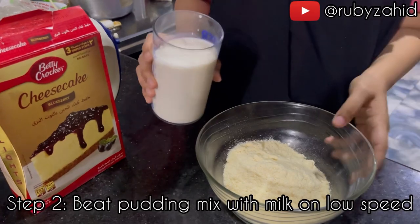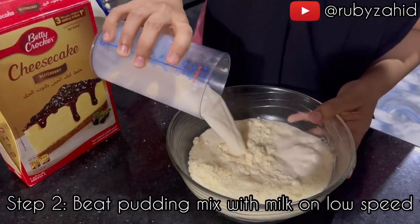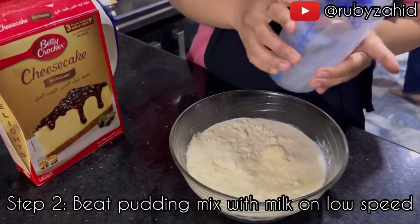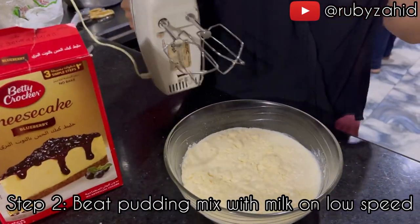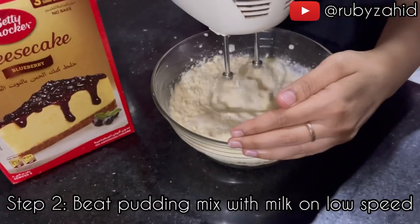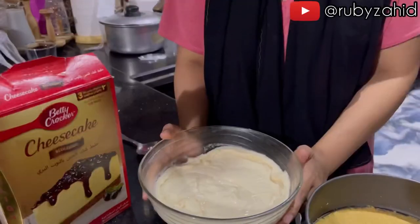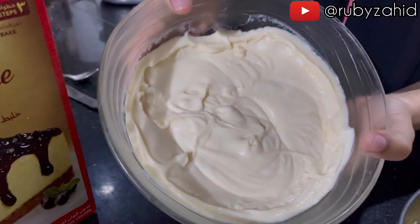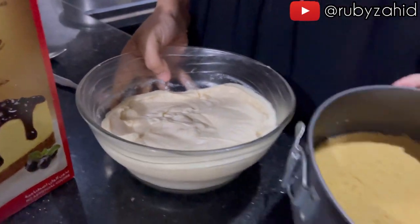Now we are going to mix it with 400 ml in the blender, so that it will be creamy. We are going to blend it for 2 minutes. You can see that it has been creaming in the fridge for 15 minutes.